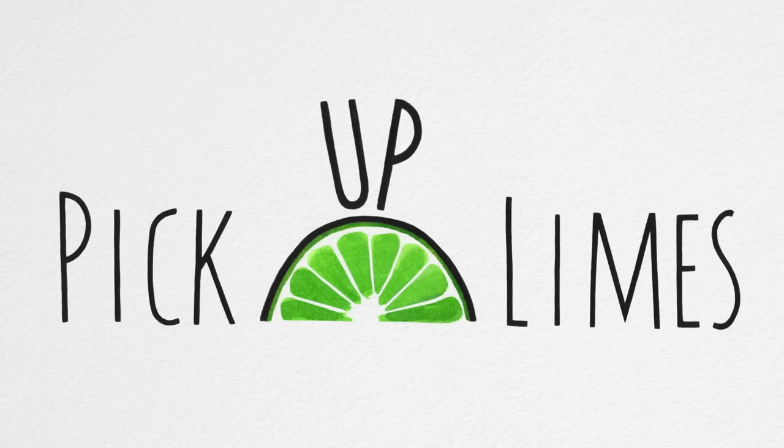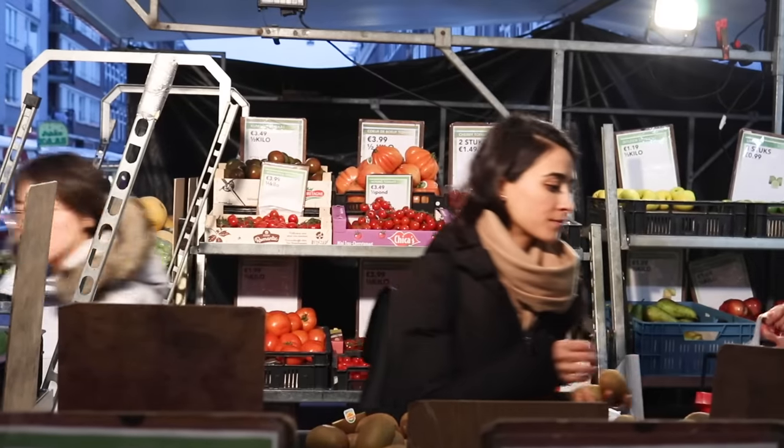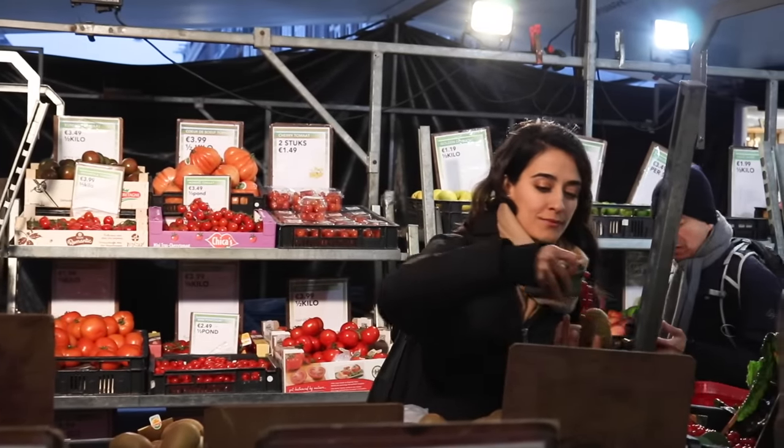Today we're making some delicious recipes, all of which are under two euros each. The Pick Up Lime Studio is based in the Netherlands, so when we do our grocery shopping, everything comes out to be in euros. So every recipe we're making today is just under two euros per serving, which is about two US dollars per serving, and every recipe serves four people in total or four servings in total.